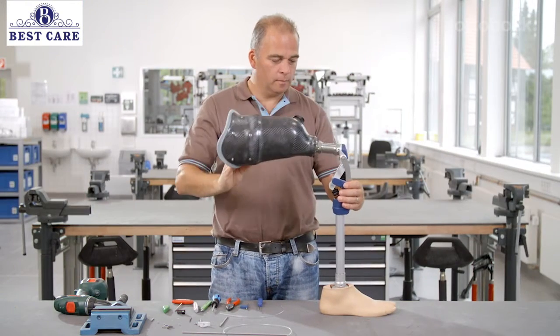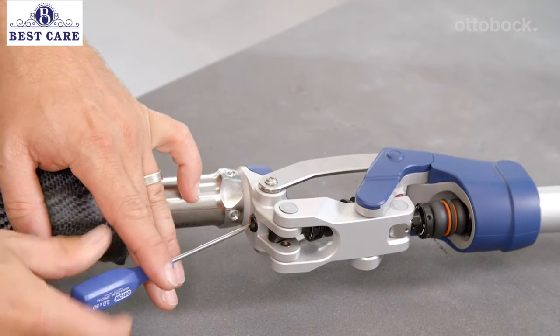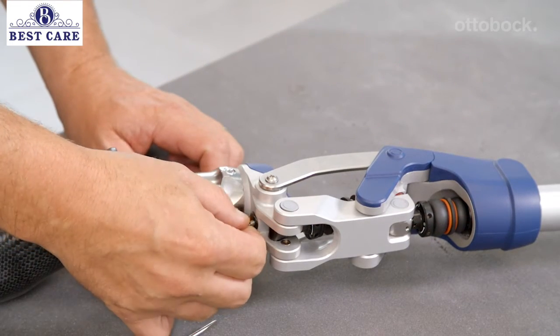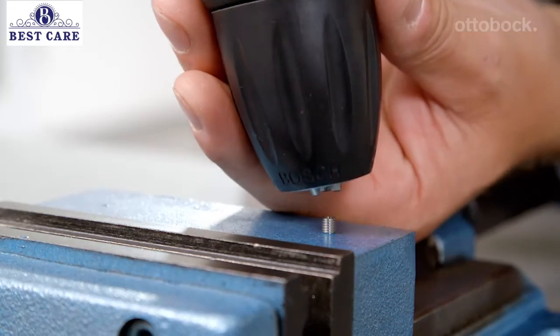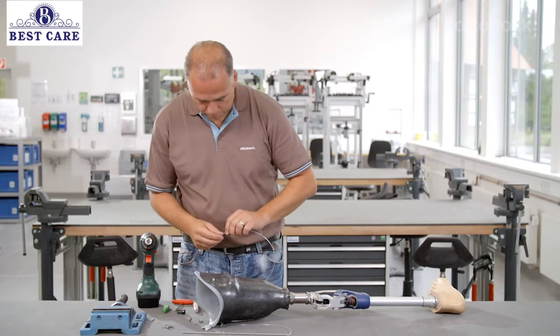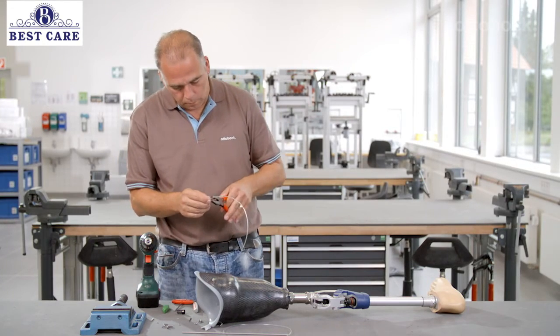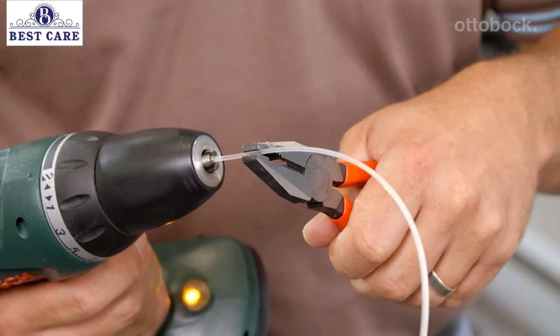Fion is delivered with the lock deactivated, and the knee joint can be freely flexed. Please observe the following instructions for installing the lock release cable and activation of the lock. After installation, please check whether the lock release cable has been installed in accordance with all the instructions. All instructions can be found in the instructions for use and the assembly instructions.